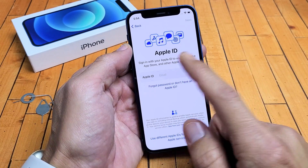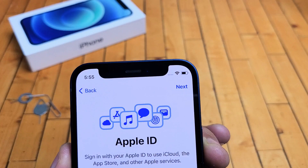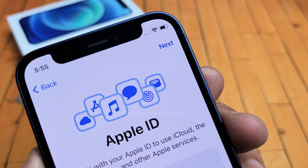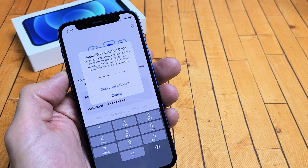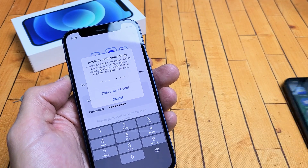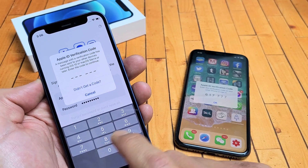Go ahead and enter your Apple ID — your email. If you don't have one, you need to go ahead and create one. After you put in your Apple ID, go ahead and click Next. Now it's asking for a password. After you put in your password, go ahead and tap Next. Now it's asking for an Apple ID verification code that they sent to my other phone, so let me go ahead and enter this in.